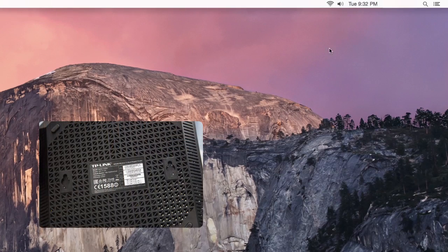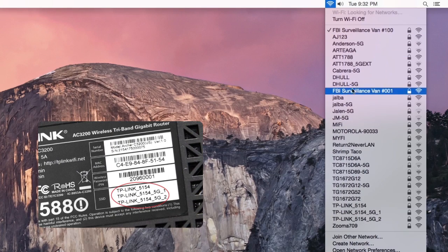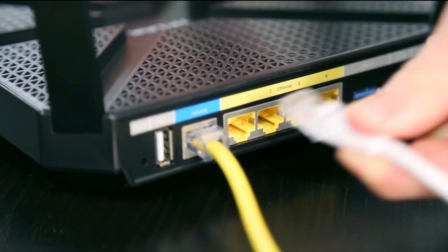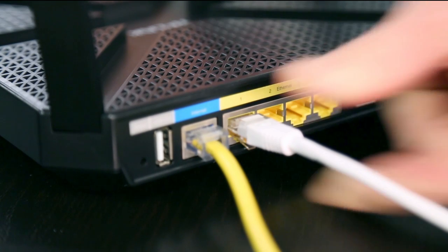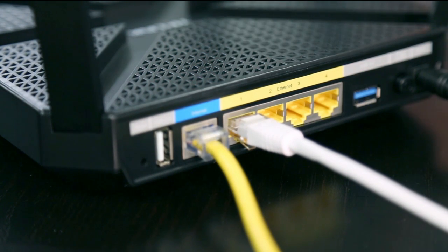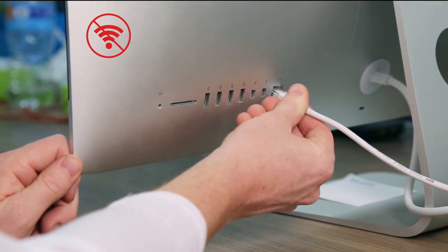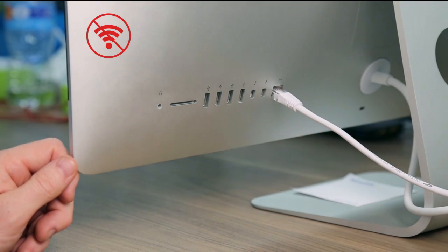For wireless devices like smartphones, tablets, and computers, connect through Wi-Fi by using the SSID, or network name, and the wireless password printed on the product label at the bottom of the router. You can also connect devices to the router by running an ethernet cable between the device and one of the yellow gigabit ethernet ports on the router. Make sure to disconnect your devices from any other networks before connecting to this router.